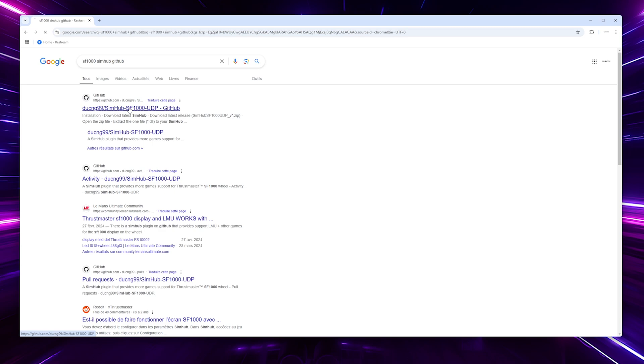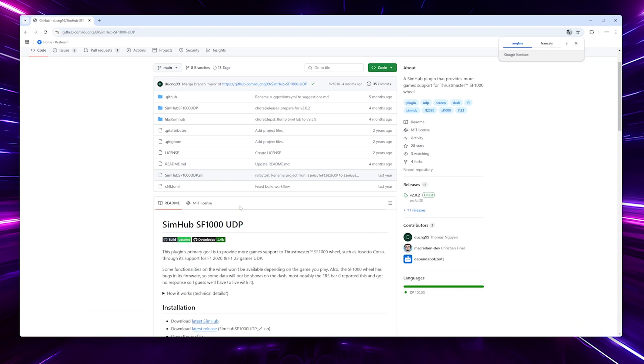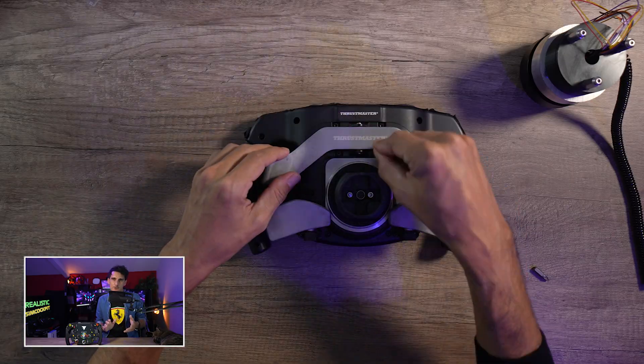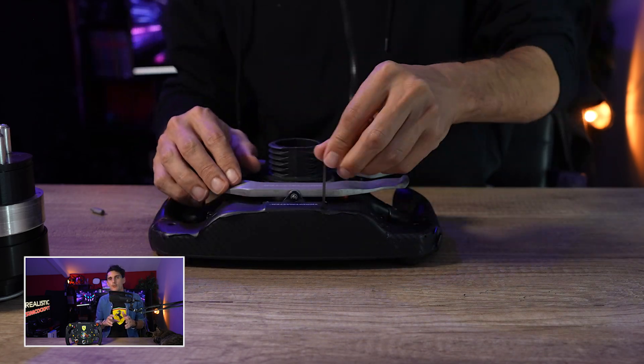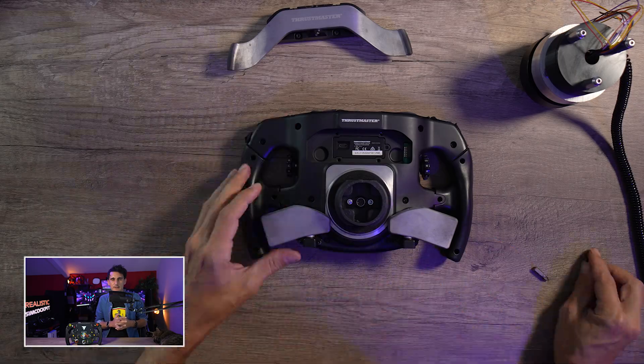Nouvelle solution pour récupérer la télémétrie : on va pouvoir utiliser un plugin développé par une communauté — je vais vous en parler très rapidement. Mais juste avant, on va revenir sur les étapes pour monter ce quick release. Rien de très compliqué, par contre il va falloir s'armer de patience parce que la partie la plus complexe, qui m'a posé le plus de soucis — sans être complexe, mais qui a été plutôt longue — c'est d'enlever l'ancien quick release de Thrustmaster qui se trouve à l'intérieur de la carcasse.